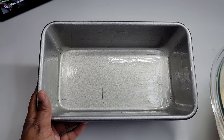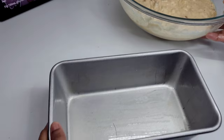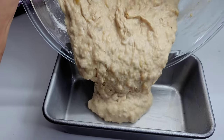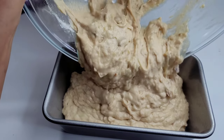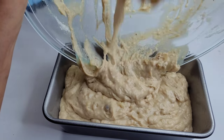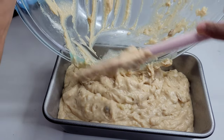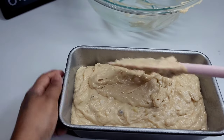I have a greased loaf pan, and now I will transfer my batter into the loaf pan and level it. Then I will place this in a 350-degree oven and let it bake for about one hour — that's the time mine took. How you know it's done is to take a toothpick or a skewer in the middle, and if it comes out clean, you know it's done.